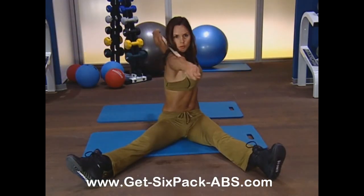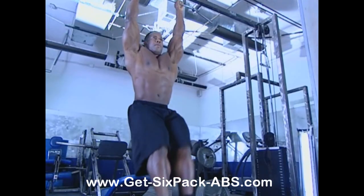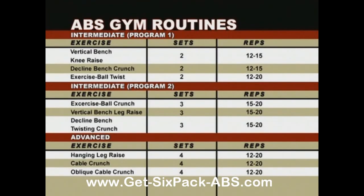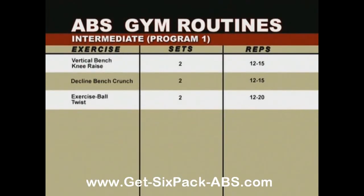As you've just seen, you can really hammer your abs at home and get a lot accomplished. But at the gym, you'll find excellent opportunities to work your abs from different angles and with different equipment that can laser-focus attention into specific muscles. I'm about to walk you through two intermediate programs you can alternate between on different gym visits, and then we'll take you through one advanced program. Program one involves a raise, a crunch, and a twist, hitting all major ab areas. Start with the vertical bench knee raise, two sets of 12 to 15 reps; follow that with the decline bench crunch, two sets of 12 to 15; and finish with the exercise ball twist, two sets of 12 to 20.